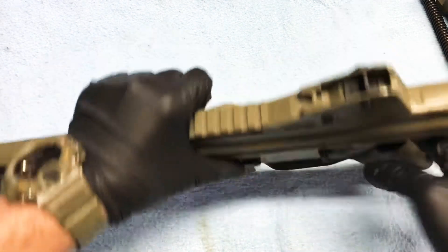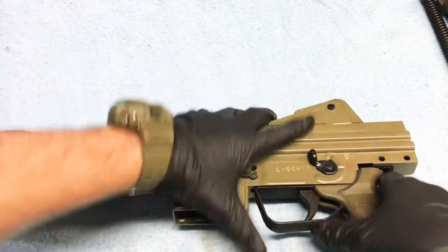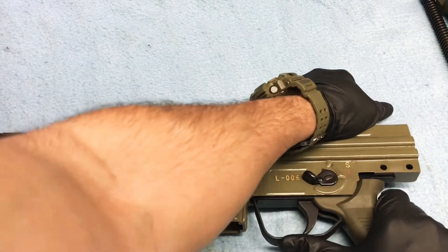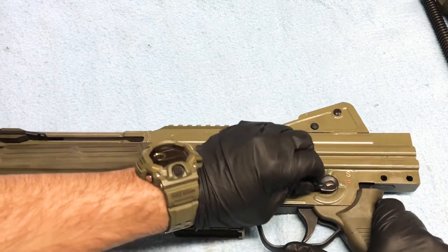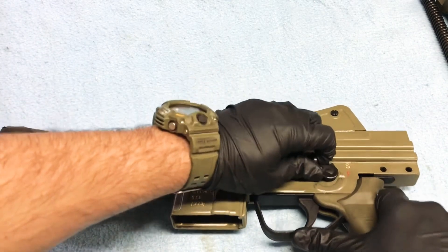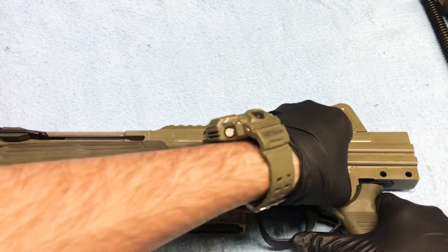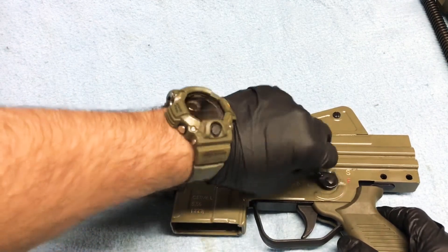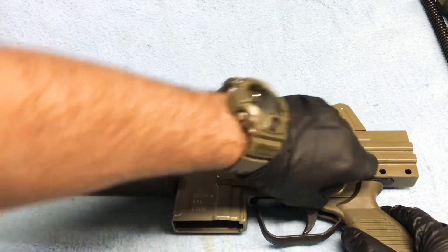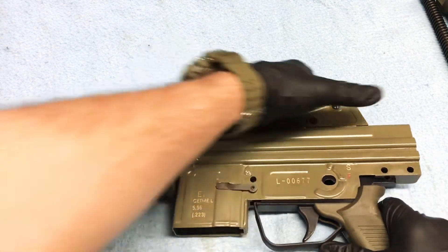On the CETME models you do not have a way to kind of help guide you or see where exactly the cutout is. Rotate that until we find our little nub. Alright, so now we have our safety selector out — remove that and we can pull our trigger assembly out.